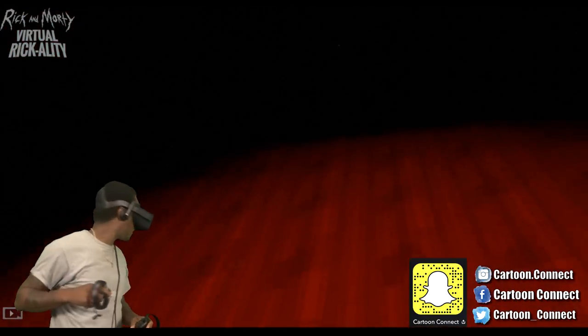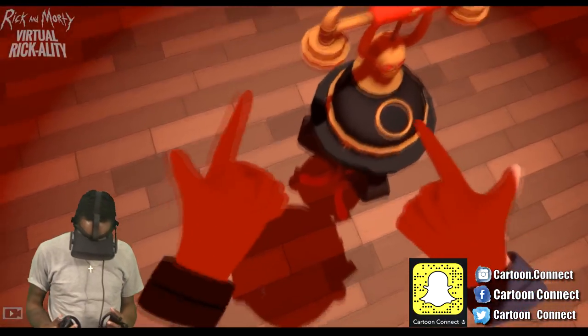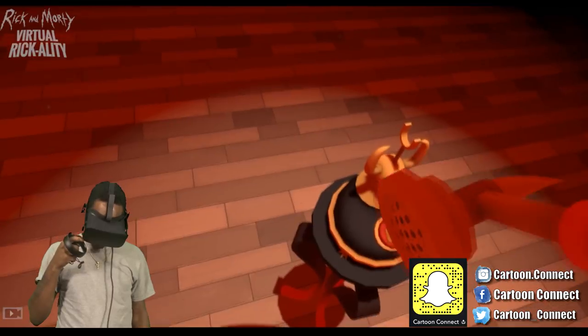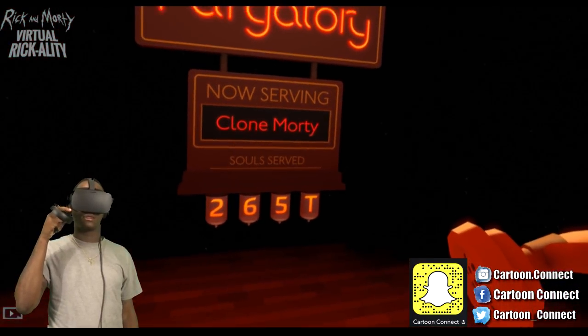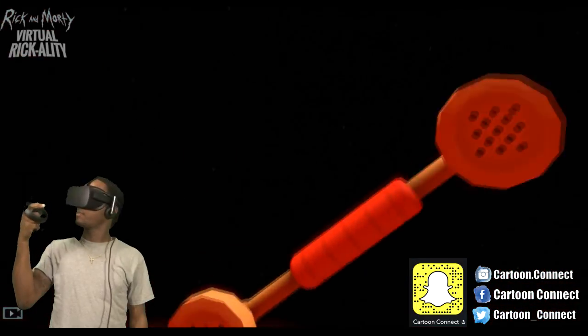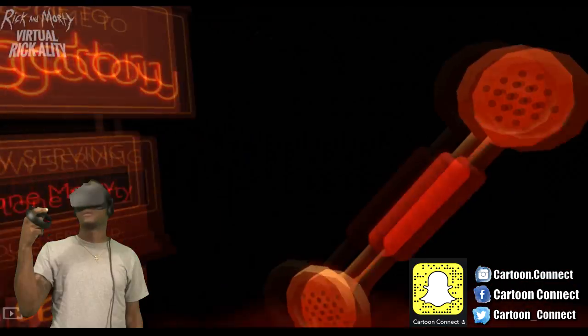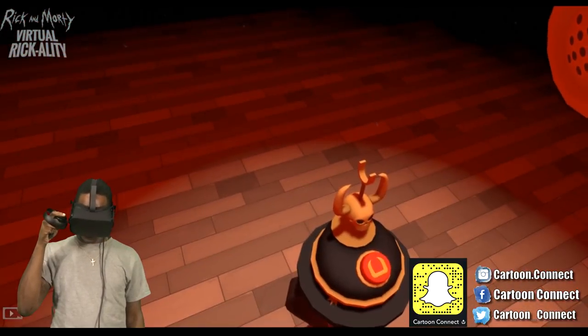I don't think I should pick this phone up. I guess there ain't nothing else to do though. If you don't want to be dead, you can just press that button right here. Press my button.